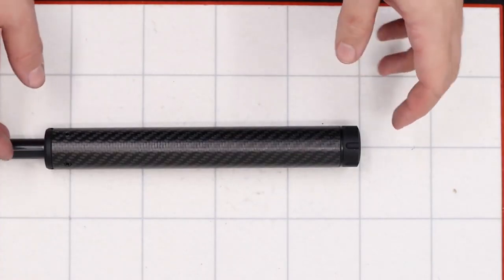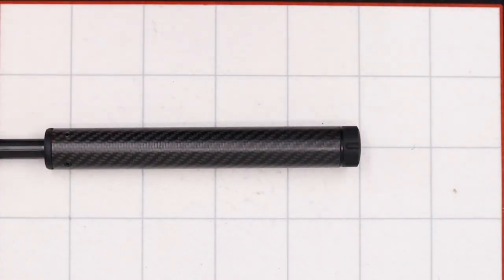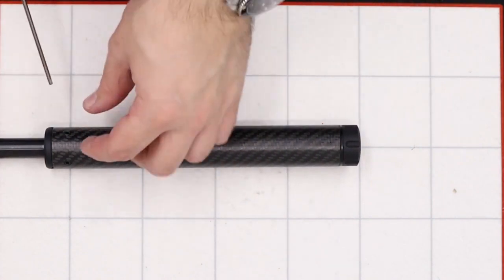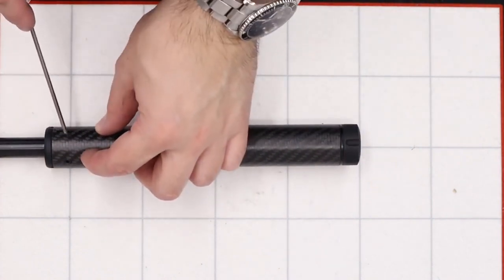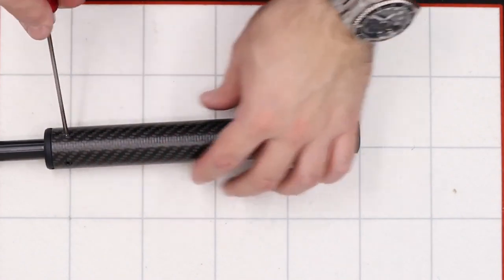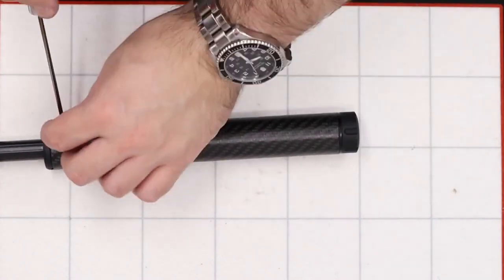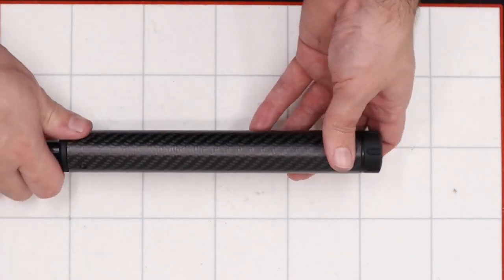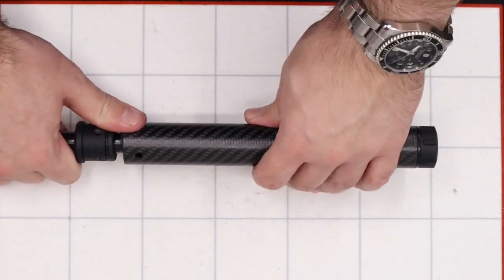With the rifle put away in a nice safe position, we can get on to working on the shroud. The first thing we're going to do is remove the outer carbon sleeve. That's done by loosening and removing these two grub screws in the back here using a two and a half millimeter allen key. Once they're removed, we can simply slide the carbon shroud off.